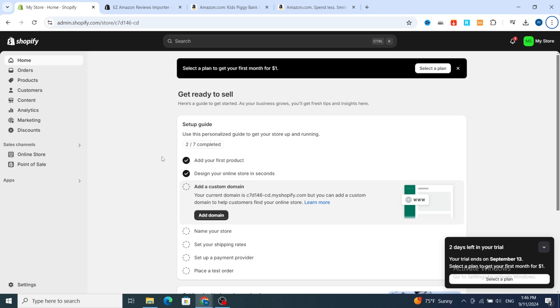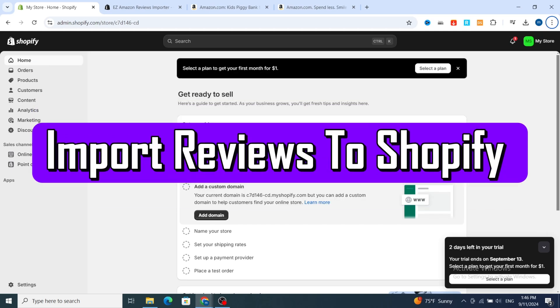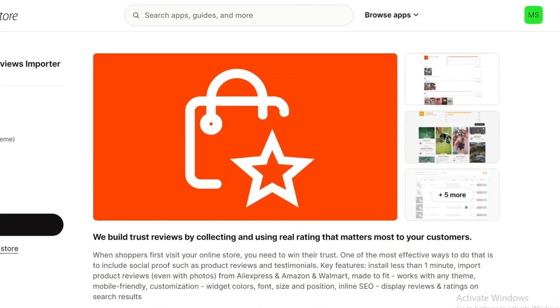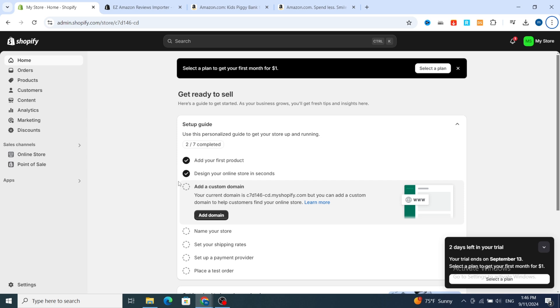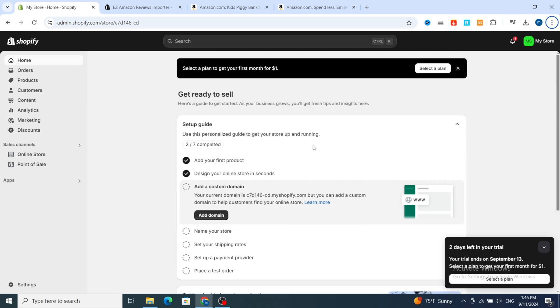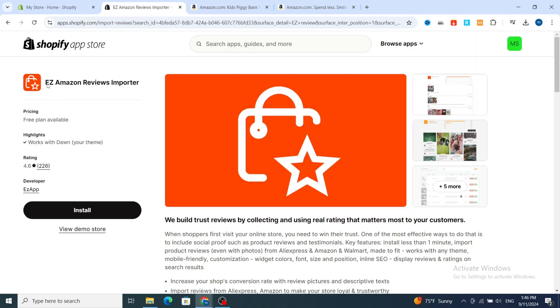Hello everyone. In this quick tutorial I will show you how to import reviews from Amazon to your Shopify product by using the application Easy Amazon Reviews Importer. They will give you a simple process to import automatically any product reviews to your Shopify store. It's very quick and easy, so let's get started.